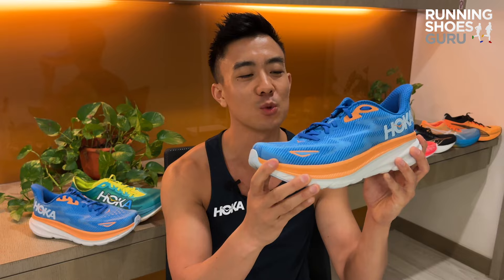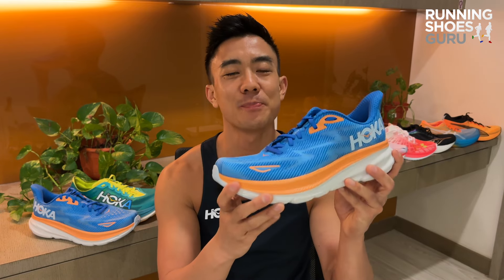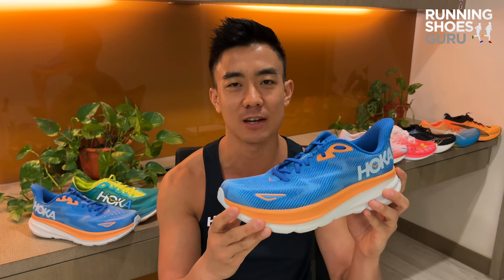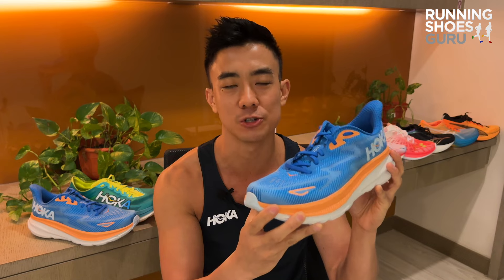The HOKA Clifton 9 will continue to be one of the best-selling daily trainers. It's highly cushioned, comes in at a decent weight, and is comfortable if you get the sizing right. Just don't expect a fun, bouncy ride — the Clifton 9 was designed to be a safe and predictable daily trainer. It's an upgrade over the Clifton 8, and I recommend upgrading if you prefer a softer ride with more cushioning.